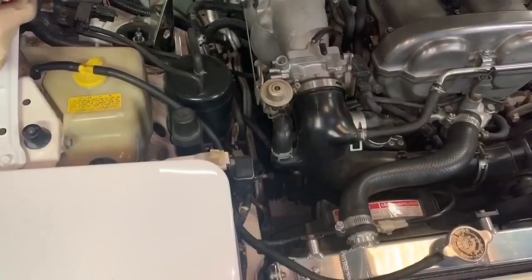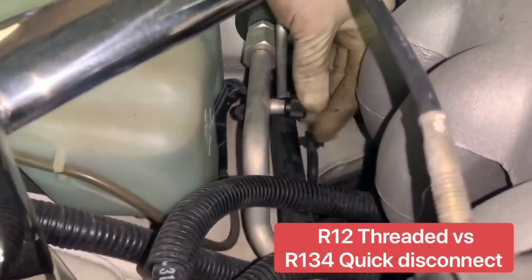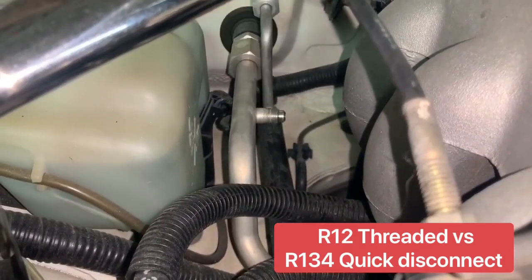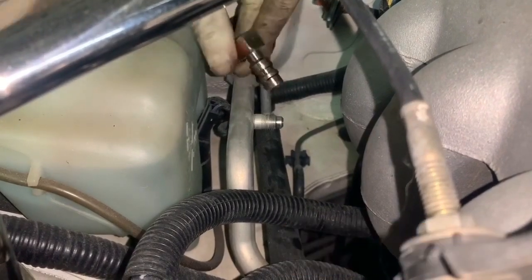The first thing we're going to do is locate our fittings. This is the high side fitting right here — you can see the cap on it — and the low side is on the back side. Take off the cap and you'll notice the difference in design: the R12 system is threaded versus the R134, which is a quick disconnect, as you can see here.